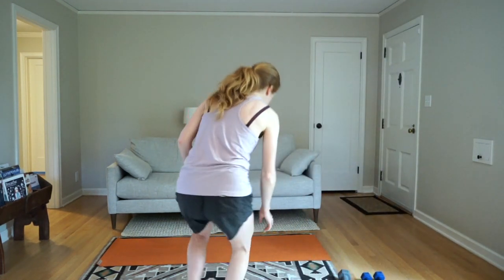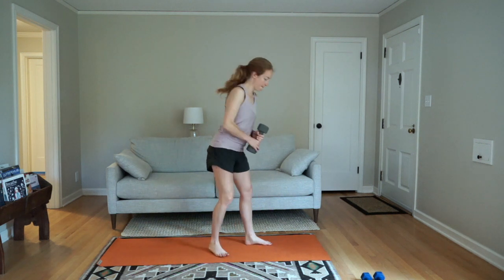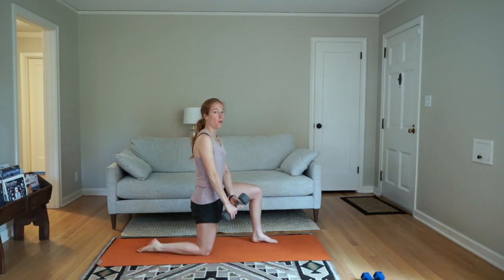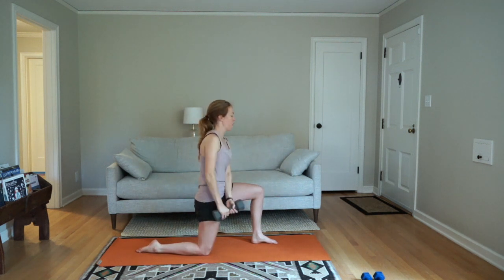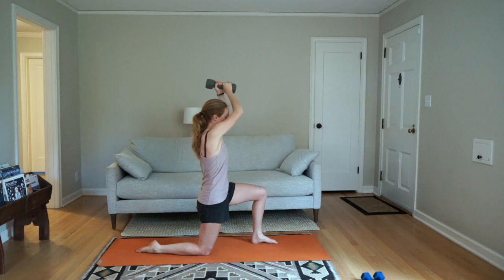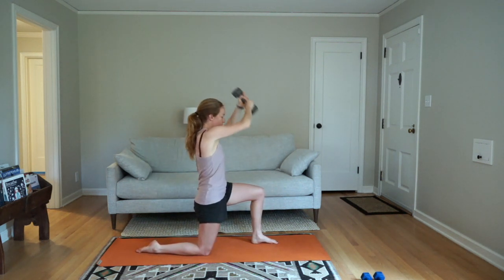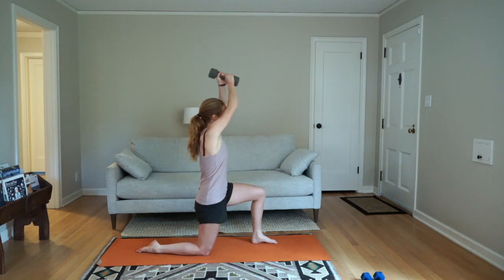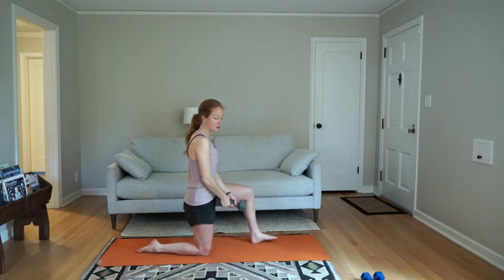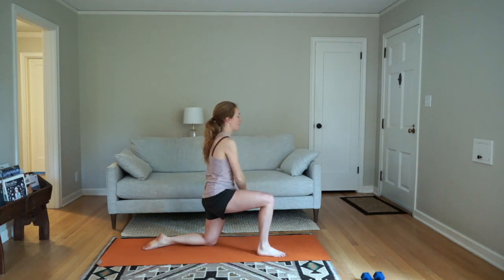Starting with the half-kneel sideways chop. Back is stable. I'd recommend exhale as you come down, inhale as you come up. Find one spot to look at with your eyes. Think about keeping your back really secure — slow the movement down if your back is wavering. You'll get better core work and arm work that way. Then switch to the other side; we go right from one movement into the other, and rest after the two minutes of work.